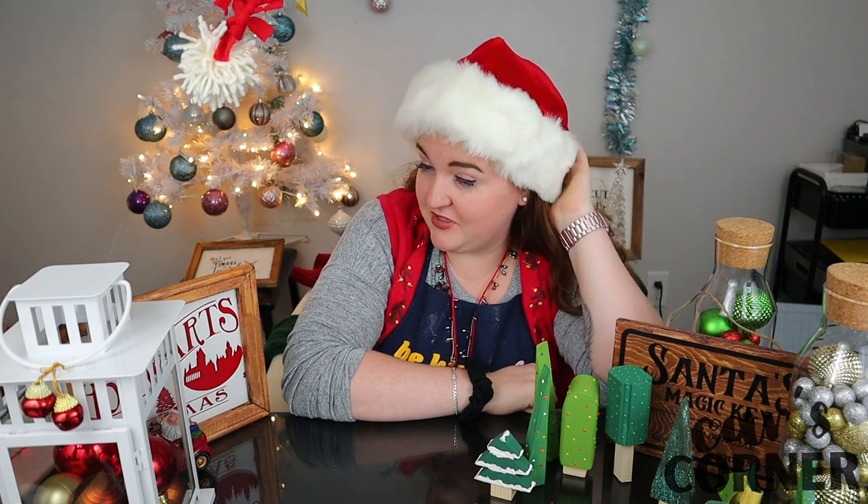I'm almost definitely gonna DIY a Grinch costume this year, so stay tuned for that. Ring the bell if you want to be the first one notified when that video inevitably shows up on the internet.